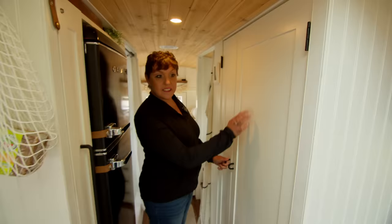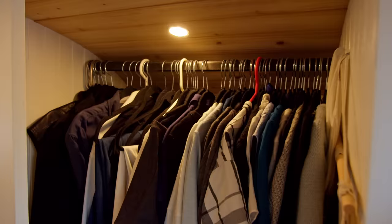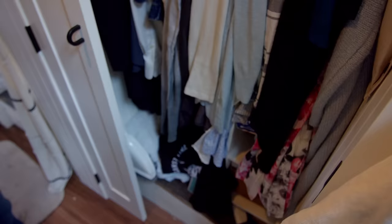Here's our one and only closet. We divided it into roughly two-thirds: one side for brooms and such, and the other half for hanging clothes. It sits over the wheel well, but it's all the space we need for just the two of us.